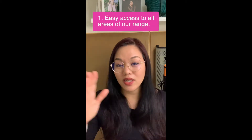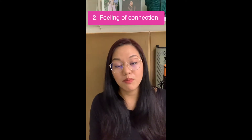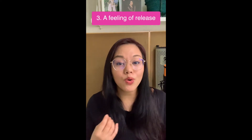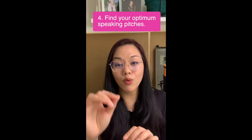So before I share the exercises, let's do a quick recap of what you're looking for. First, easy access to all areas of your range — going from comfortable low to comfortable high. Second, a sense of connectedness as you vocalize up and down, with no breaks or sudden changes in tone. Third, a feeling of release — check in with yourself to see if you're holding tension in your throat, upper chest, abdominal area, or shoulders. And for speakers specifically, use this time to locate where your optimum speaking pitches are.